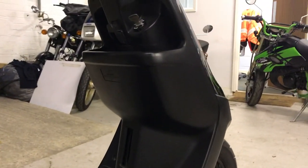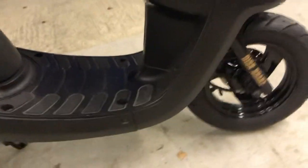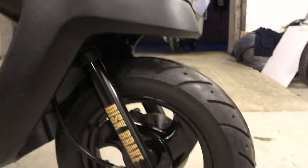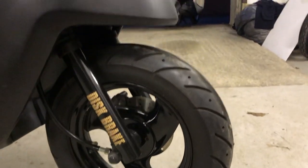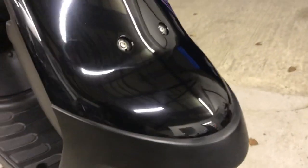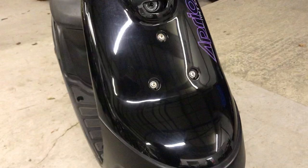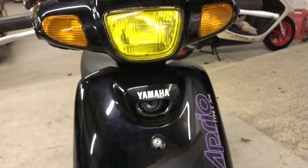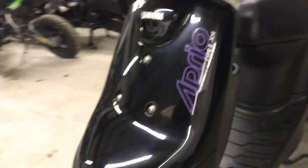Inside the front plastic where you've got the glove case — the plastics all around the side of the base are very good. Front wheel with the disc brake as well, and the front plastic, then coming around to the left.